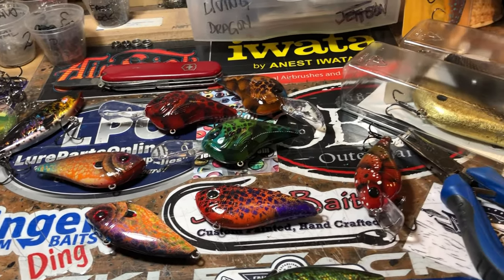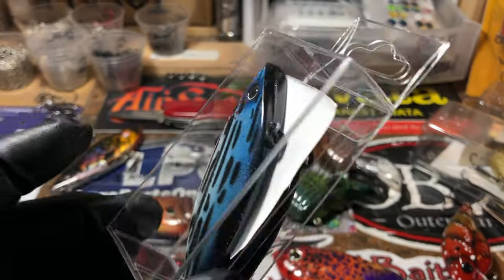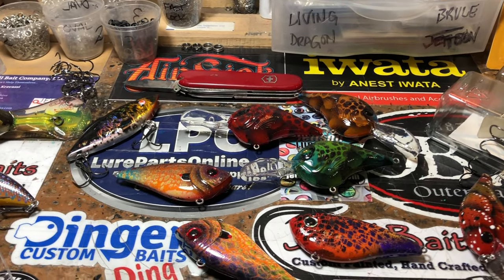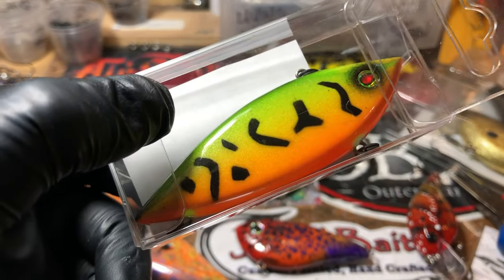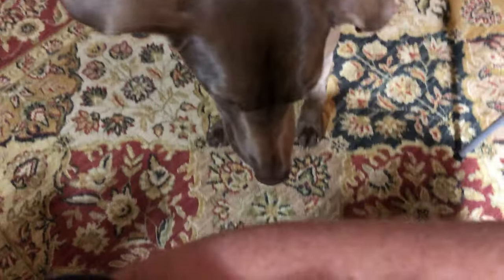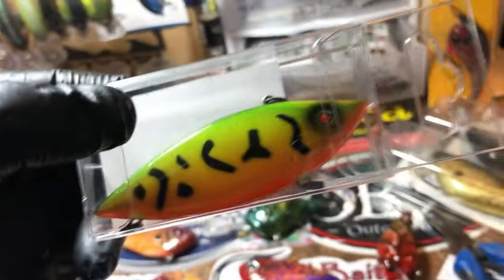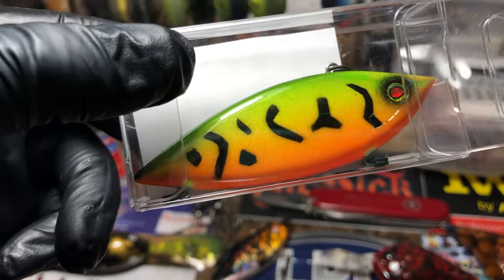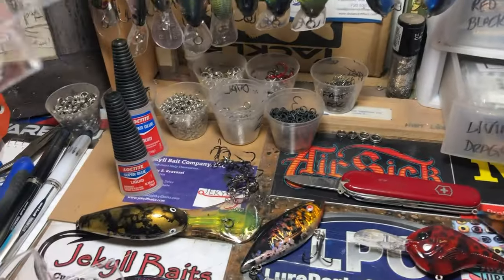I've got eight of these headed out to Greg this morning — these are the half ounce traps. He asked for specific colors and I was happy to get those to him. I've got some striped bass and a little fire tiger action. This fire tiger one is my own cut stencil — it's hand cut, most of the stuff I use is, and I love fire tigers this time of year.